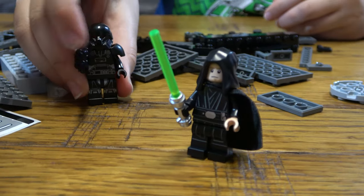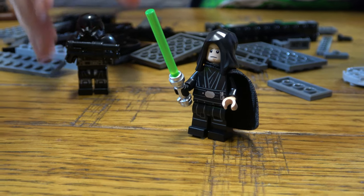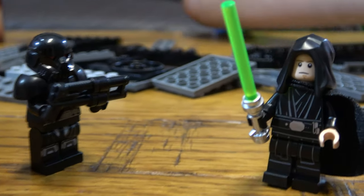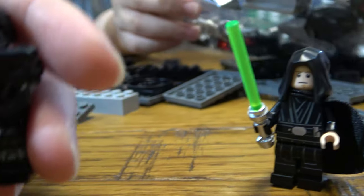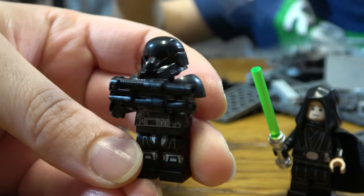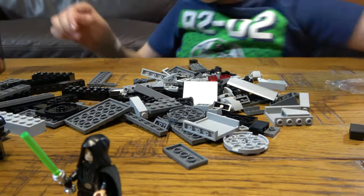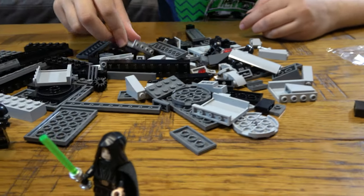Anyway, here is the Dark Trooper. I think it took too long. Oh, these are some good pieces — snazzy pieces. I'll just quickly make the minifigures. This could be fun. Definitely the opposite of fun.